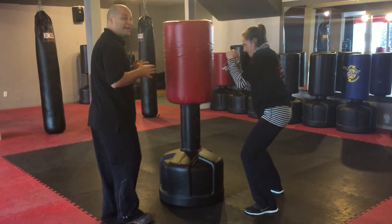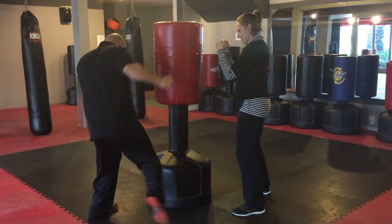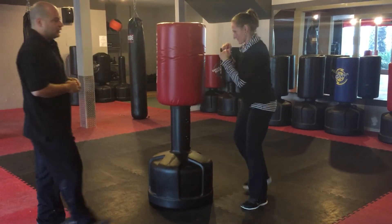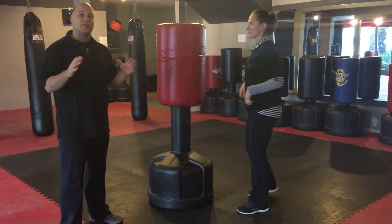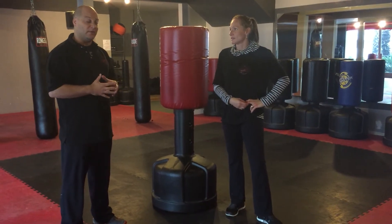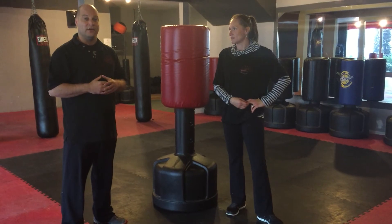Another version is stepping from side to side as we punch. Take your time with these punches. If you feel like you can't do them properly yet, start off with a very basic jab, keep the pace going, and you're going to feel great after you're done.